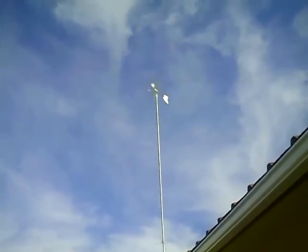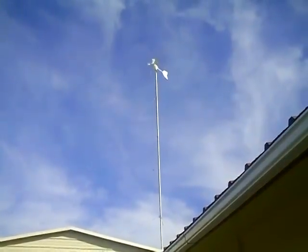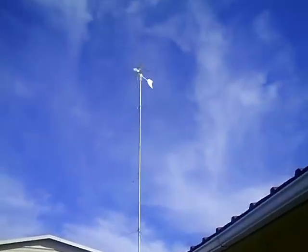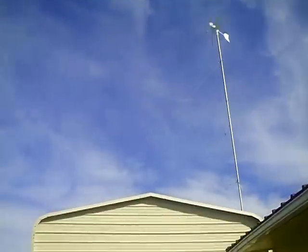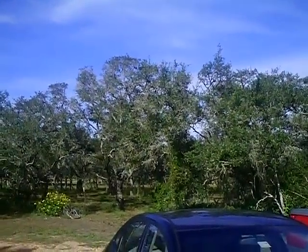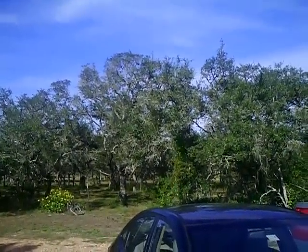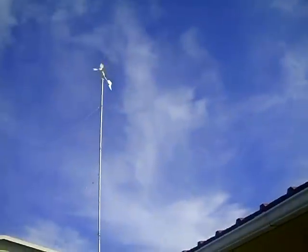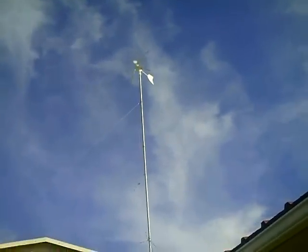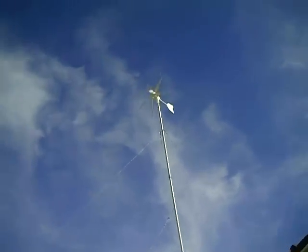Here's the Windmax 1 kilowatt wind turbine, looking at it from outside the shed where the charge controller and batteries are. As you can see, we have very light wind — maybe five mile an hour, as indicated by very little tree movement. But she's turning quite well, so there's no issue with the generator turning in very light winds.